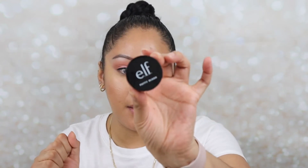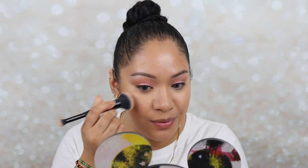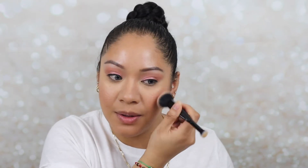Now I'm going to go in with the ELF Putty Blush in Turks and Caicos. I'm going to use the same brush and apply just the tiniest bit — I'm not sure how pigmented they are. I'm going to smile and apply them to the cheeks. Oh, that's a pretty color! It looks really nice with this look. I grab a little bit more — that looks so pretty. It gives you a nice healthy glow. ELF, come through! That looks really beautiful, actually.